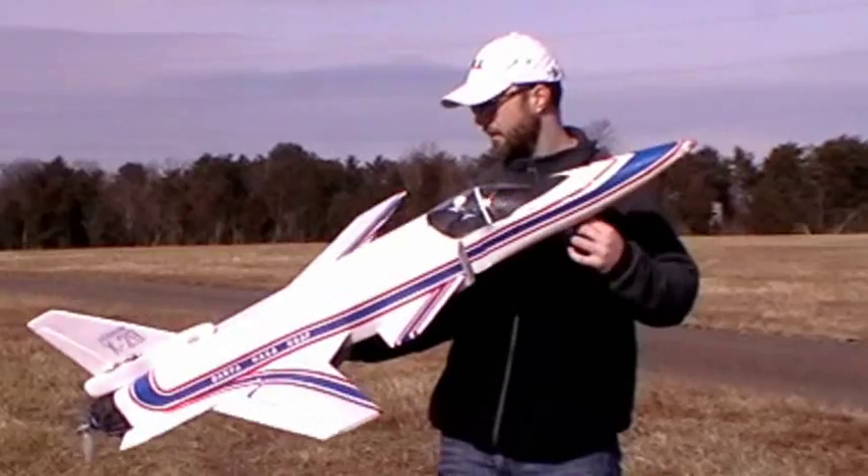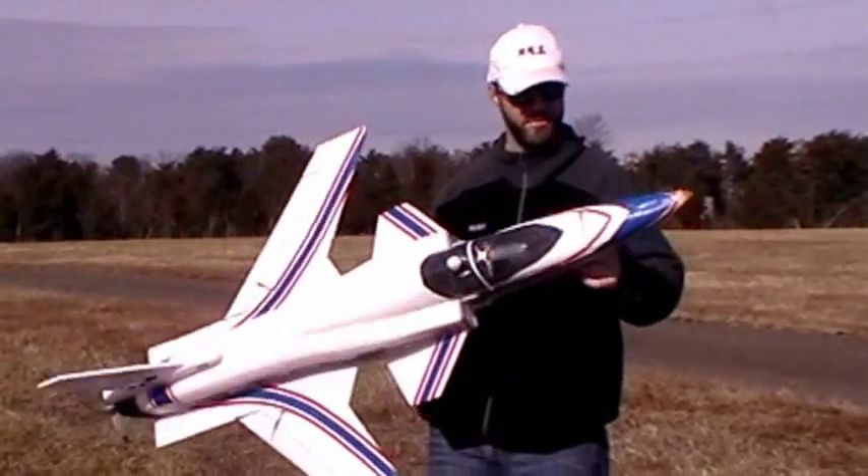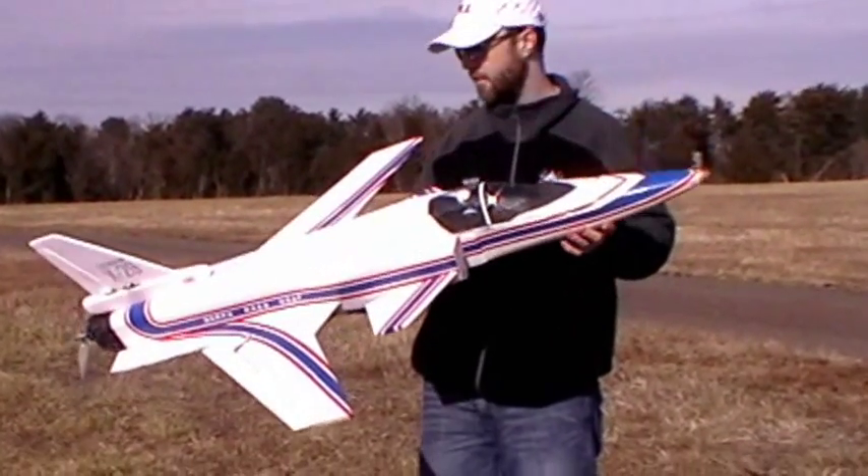In theory, it should be able to do well over 100 miles an hour. This is going to be the fourth attempt.